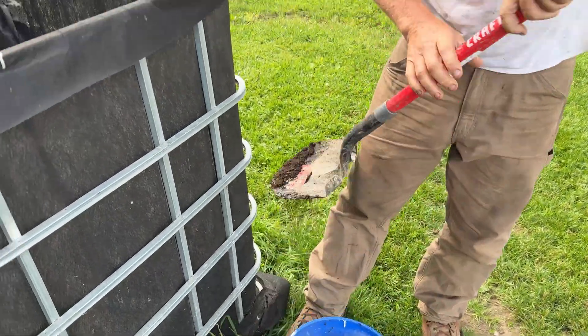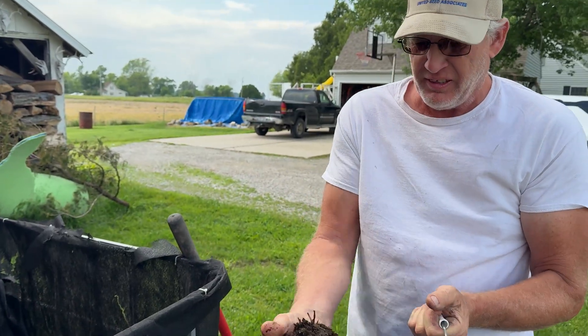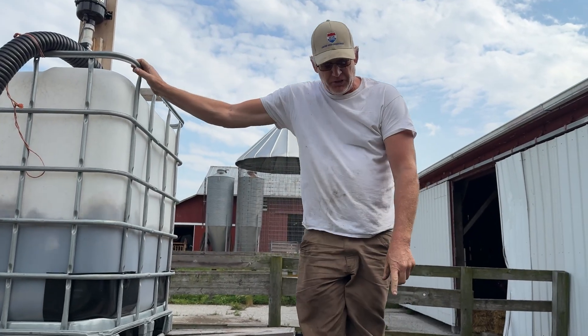I put about two pounds an acre in three gallons of water and it goes through a freeze pump on the plant or right on the seed. Then when the cover crops are up in the spring, I got a sprayer and I'll spray it on top of the cover crops. Then if I get time, I'll put it on the beans or corn when they're four, five, six inches tall.